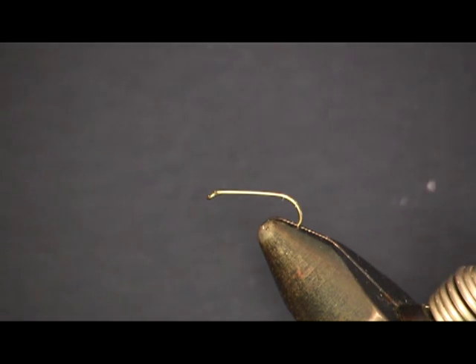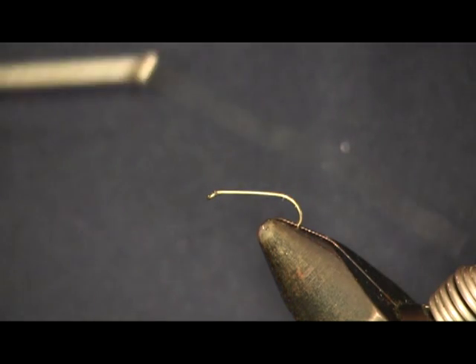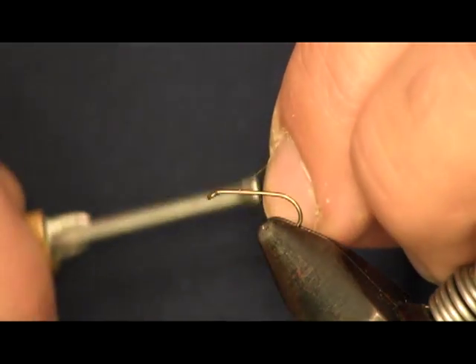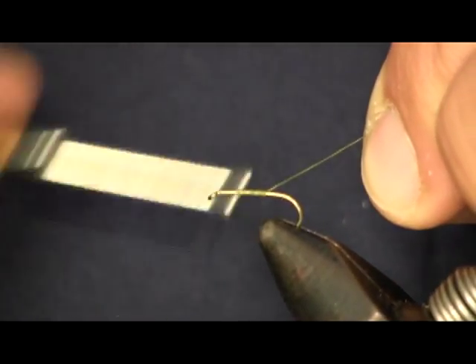Hi everybody, Sean Hulsinger here from HulsingersFlyShop.com. The fly we're going to tie today is a Greyhackle Peacock. We're going to start out with some olive thread, tying this on a size 14, 1560 Daiichi wet fly hook. Just going to start the thread on there and wrap it on like you always do.